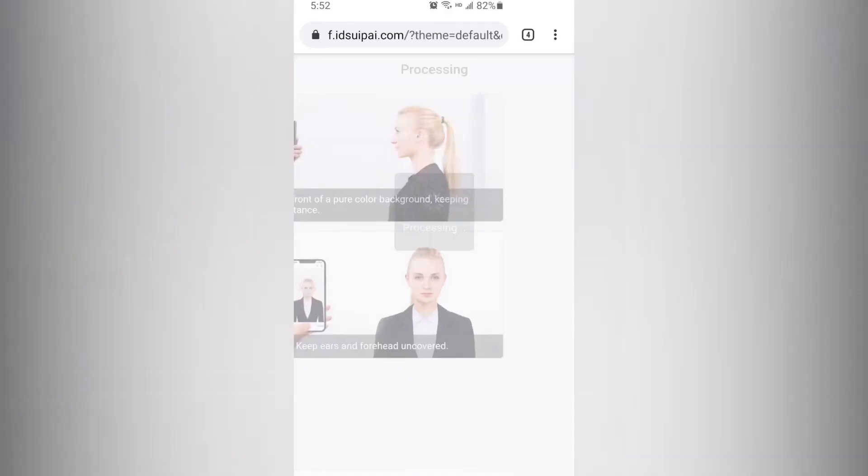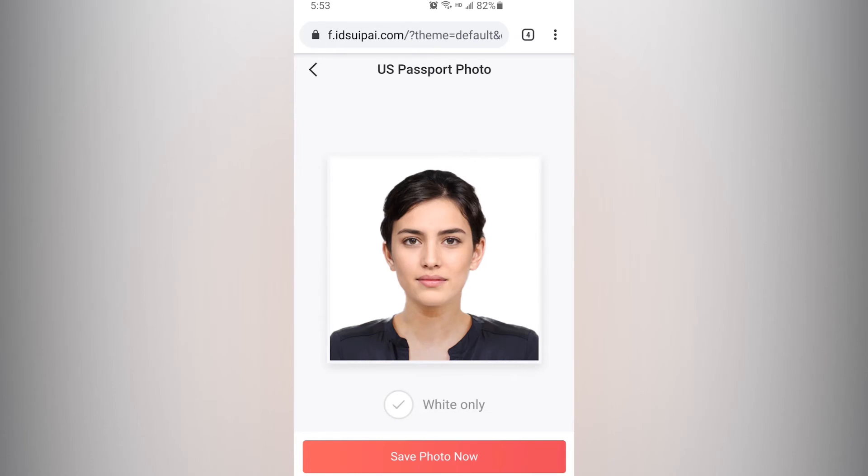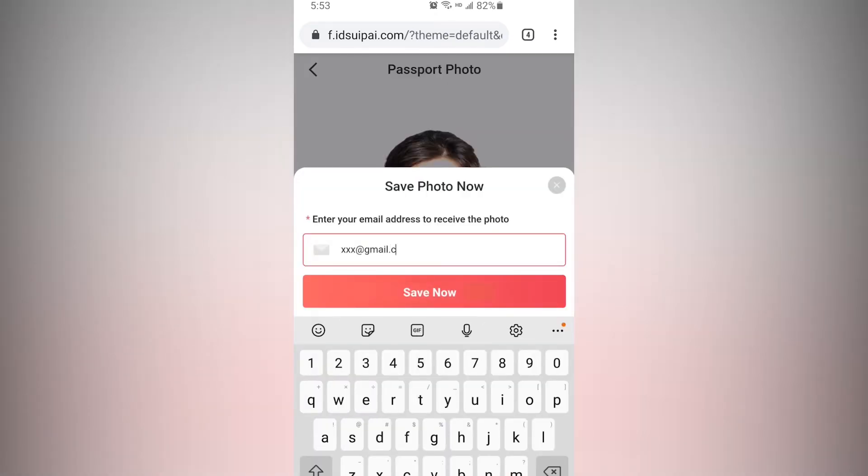Press the shoot button. Passport Photo Genius's AI technology will automatically separate the portrait from the complex background, and then you've got a qualified US passport photo. You can save it to your phone or send it to your mailbox.